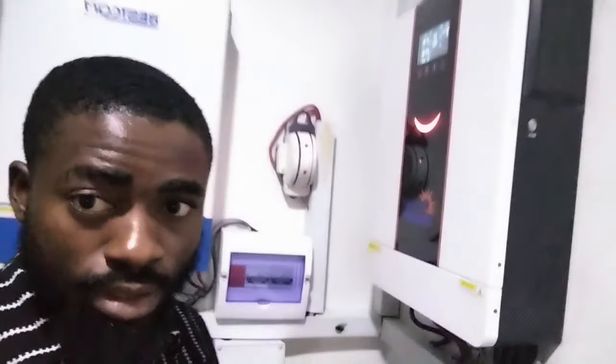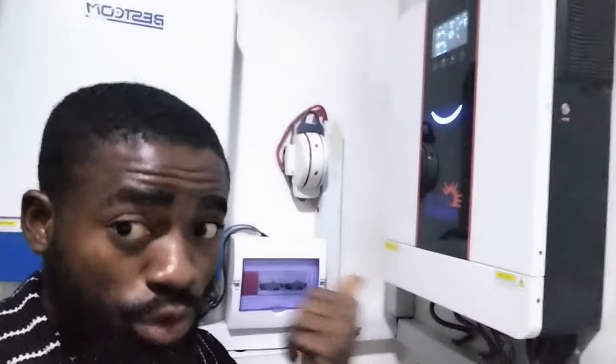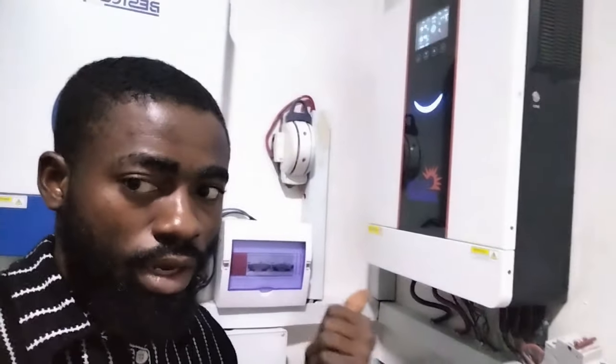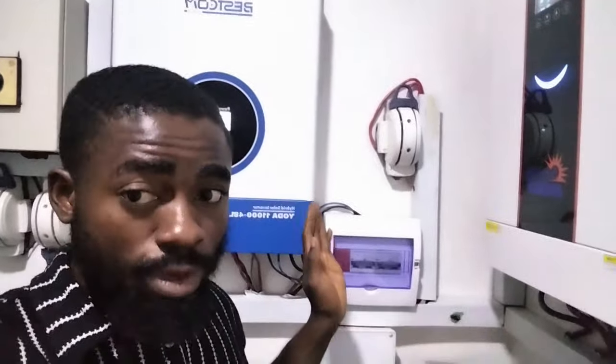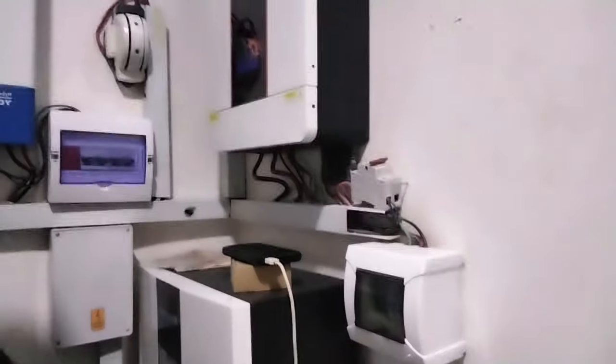You will notice the differences. This one will make a lot of noise — that's from the fan. While this one is still as quiet as if it's not working. Nothing seems to be happening here, but a lot of things are happening here. Right now he's pushing about 70 amps to this battery, and the fan is very, very quiet.